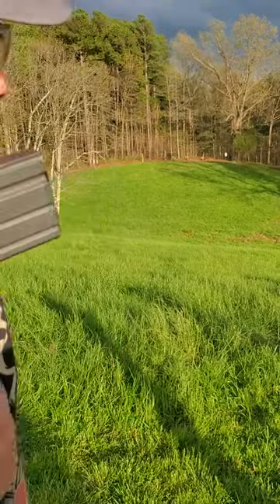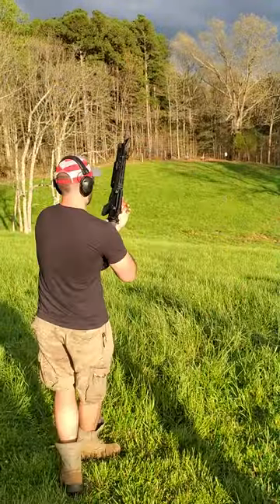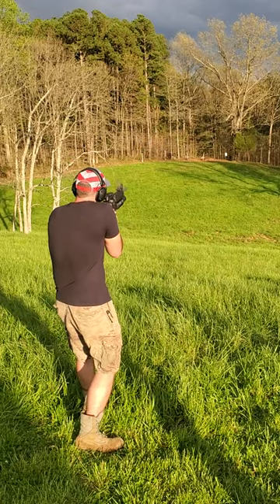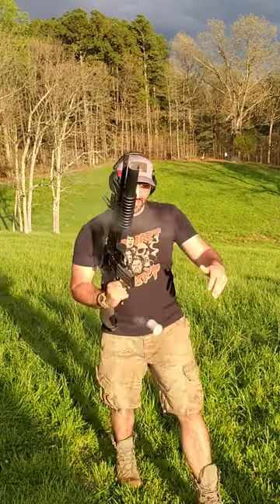That one landed a little bit short. They don't seem to be flying very consistent — or maybe I'm not getting consistent burn. We got one more. Well, that was a success.